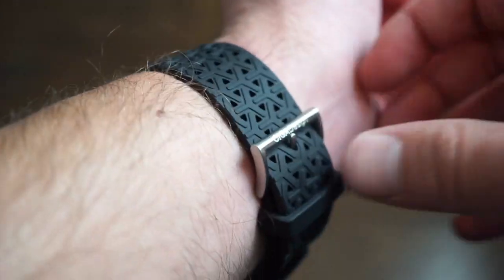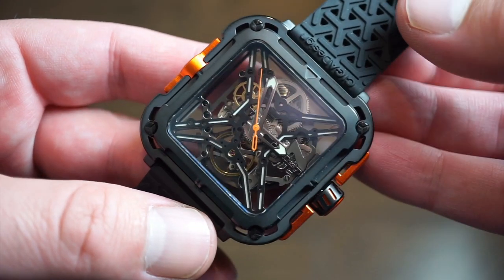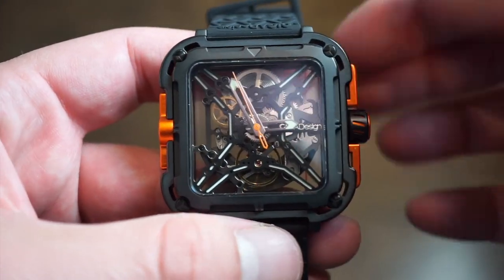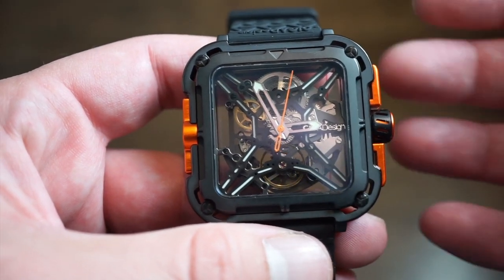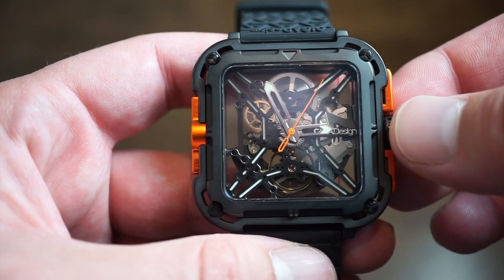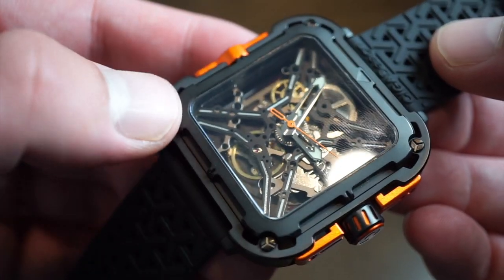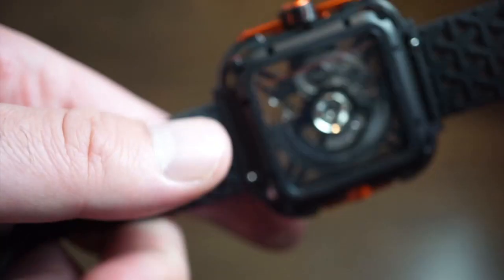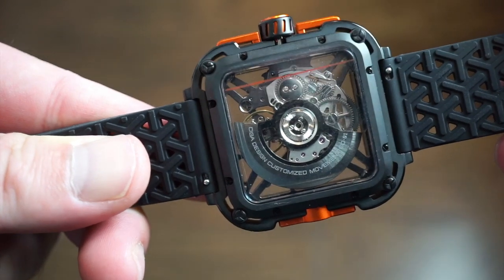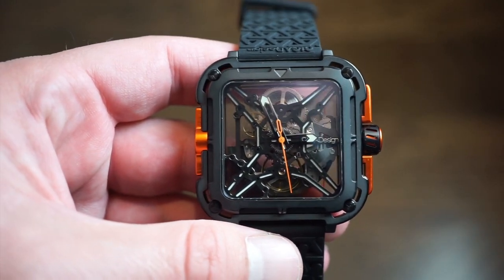It's a fun-looking watch, kind of following the path of Richard Mille and those interesting skeletonized high-end horology watches — but making it affordable in an Asian production context, whether that's Hong Kong or China. That's their main thing. The finishing on the case is very smooth; no errors or issues with the finishing or the DLC coating. The movement actually looks very high-end.